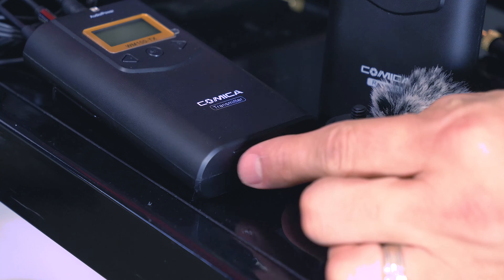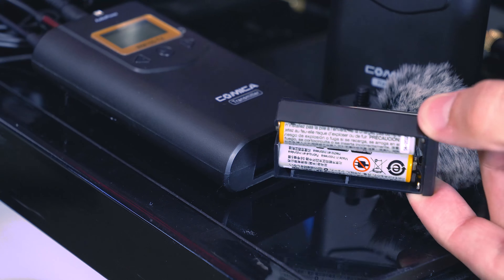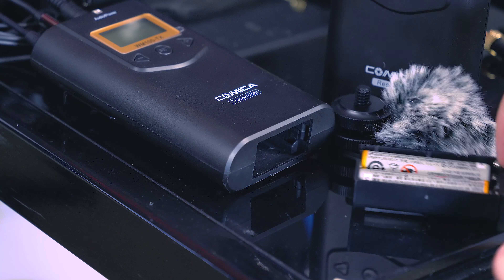It also requires two double-A batteries, both for the transmitter and the receiver which I have on my camera right now. I'm gonna switch over to the sound provided by the wireless lav mic system right now — and now you're hearing the Comica WM100's lav mic, which I have positioned on my shirt down here just slightly out of frame.